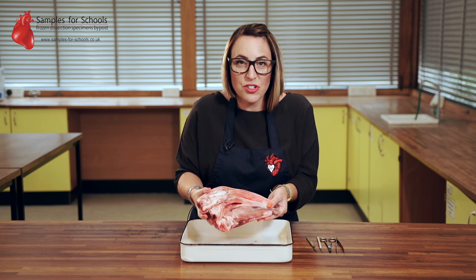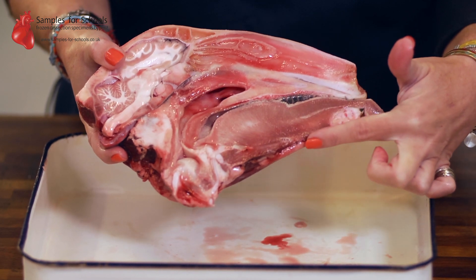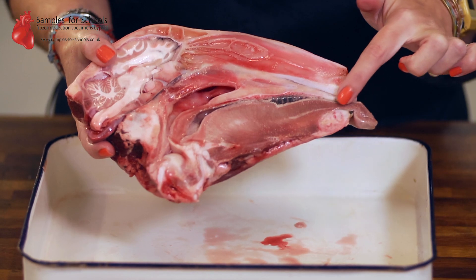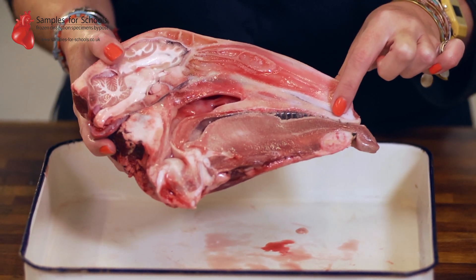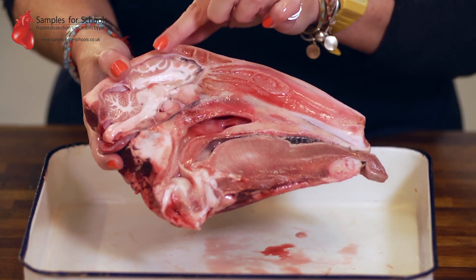When we look at the back section of our sample we get a really good cross-section of all the different structures and tissues that you'd find. You'll be able to identify this really thick muscle in the tongue, the strong mandible jawbone that's going to be used for chewing the cud, as well as the sinus cavity and the brain.